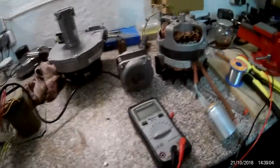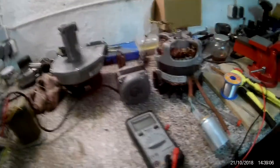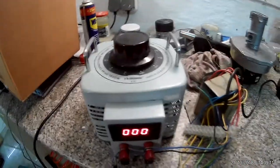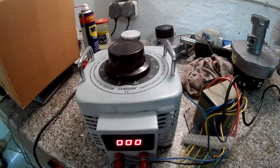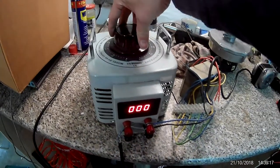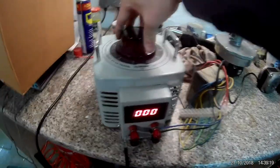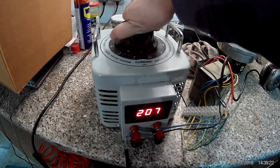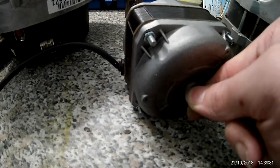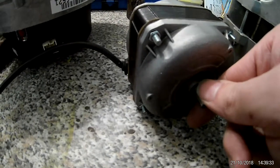The motor is getting 330V now. The speed doesn't change because it's a shaded pole motor, but it does have more power. We're going to crank up the variac a bit above 230V so we can get more than 330V — around 350V — and get the motor running. You can almost not block it anymore.